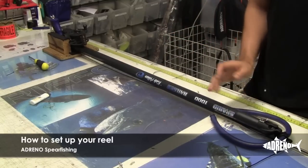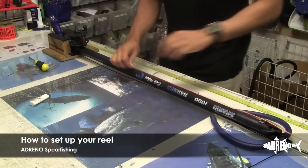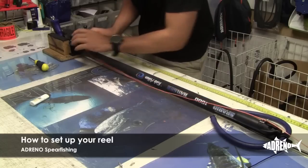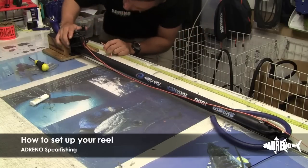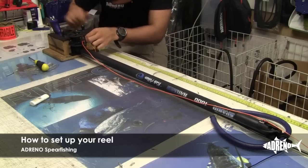Now that we've attached our line guide, we're just going to get our reel line, pass it through the hole, and run it straight down to your reel. Make sure you run it through the line guide on your reel as well. There's an anchor on the reel base itself, so you just have to thread through your reel line.